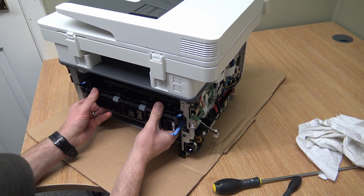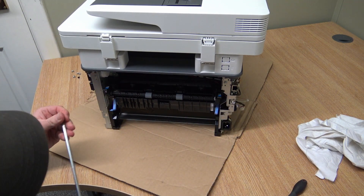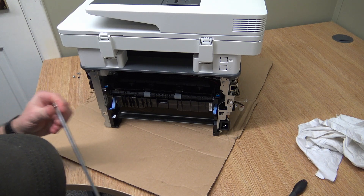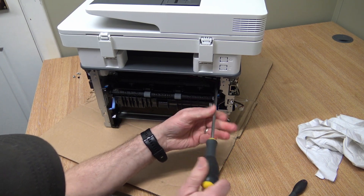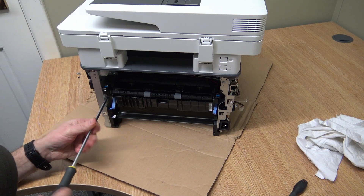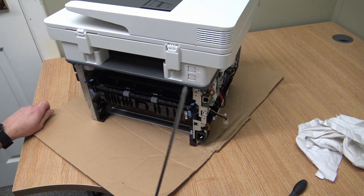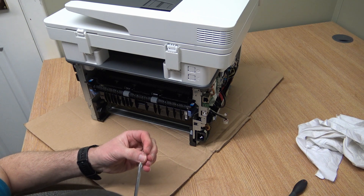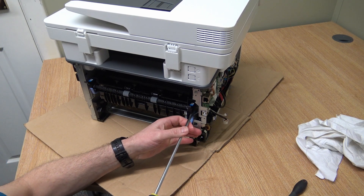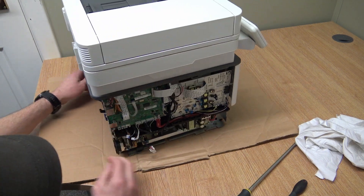Sometimes it goes in straight away, sometimes you just have to fiddle with it a little bit — there we go, straight in, all the holes lined up. Pop the screws back in, starting with the two at the top. Don't over-tighten them — you'll just end up rounding the threads off. There's one hiding down there as well. That's the fuser back in.